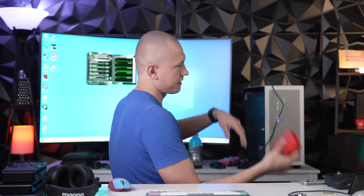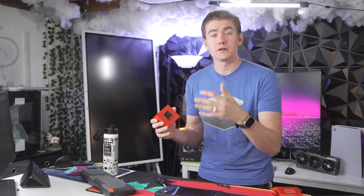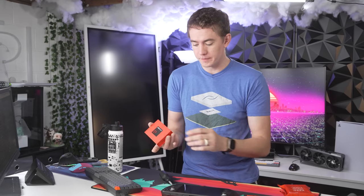I had to shave off my hair for a charity thing. Thermal pads are great because they allow you to reuse what you put on your CPU or GPU die, and you can also get better cooling than some thermal pastes that are out there.